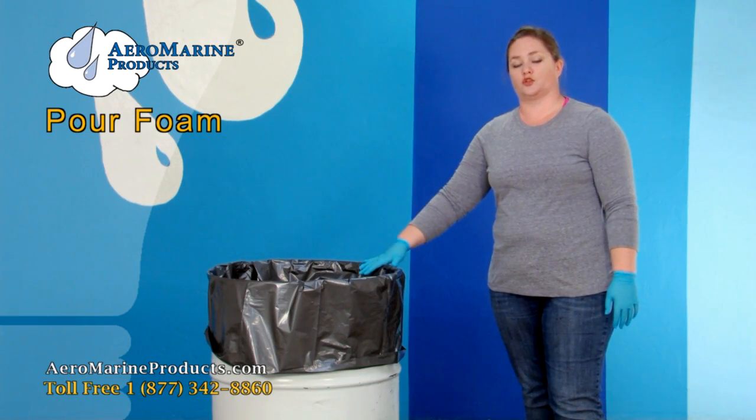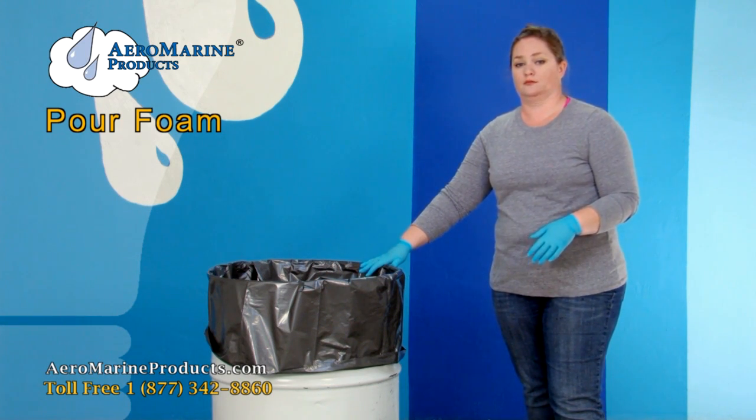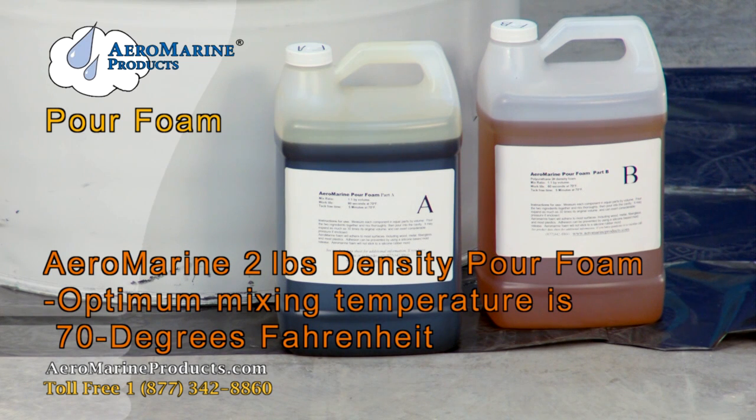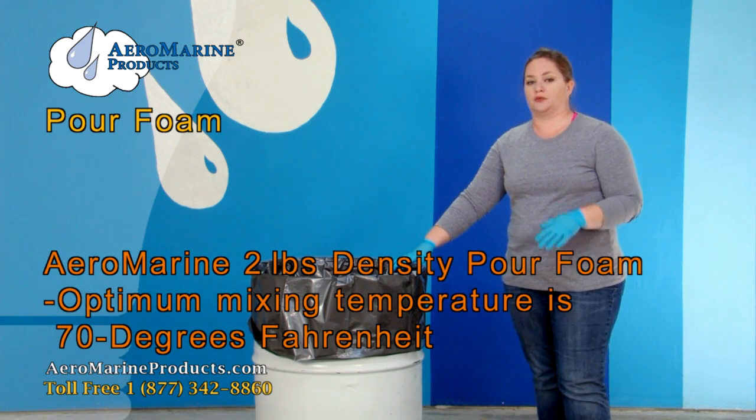It will expand, so make sure that the container you're putting it in will hold the volume that you're mixing. Make sure to mix Aeromarine Products number two density pour foam at about 70 degrees Fahrenheit to get maximum expansion. If you mix it at a temperature lower than 70 degrees you will get less expansion. If you mix it at a temperature higher than 70 degrees you could get more expansion than you're expecting and end up with a giant mess.